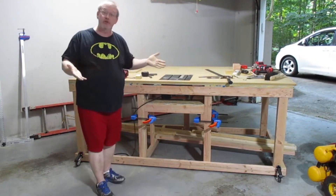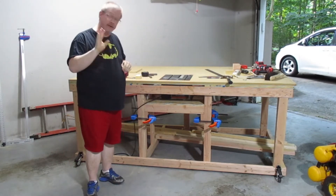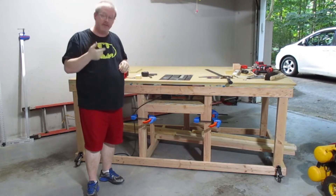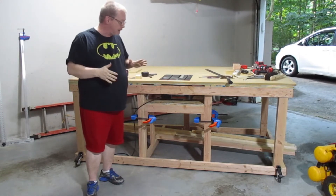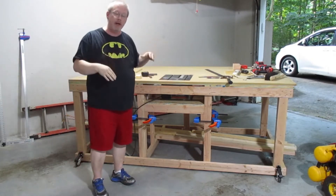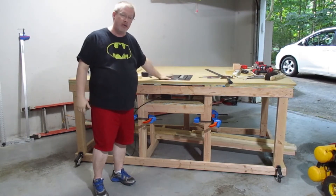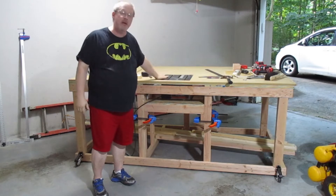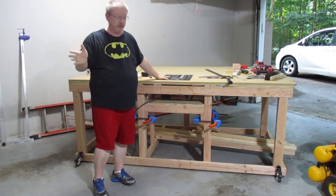So the first thing I want to show you guys is the workbench. The workbench is still a work in progress. I have been kind of designing this in my head, planning it, and building as I go. It's mostly 2x4 construction, it's on locking casters so that we can move it around. But the whole reason I built this was for this — this is a very special table saw. There's nothing unique about it — well, actually there's something very unique about it.